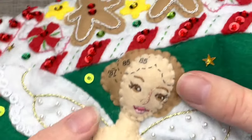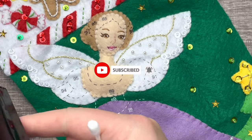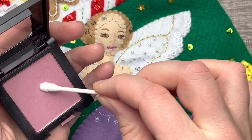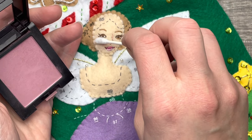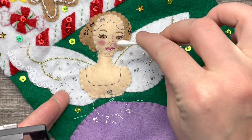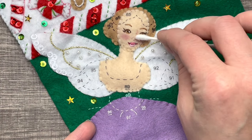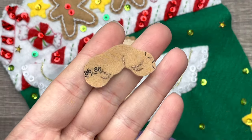Now that we have her face done and appliquéd, we're going to do her blush. I know faces can be intimidating, so just make sure you go really slow and practice a lot. I'm taking a Q-tip and using personal blush from my makeup bag. I chose a deeper red because I feel like it's really cute on her complexion — she has very creamy skin so I wanted something a little bit darker. If you want to do a brighter blush, that's fine too.